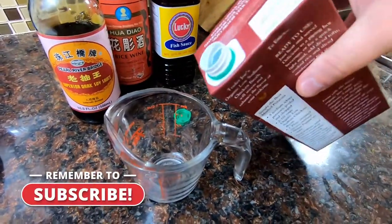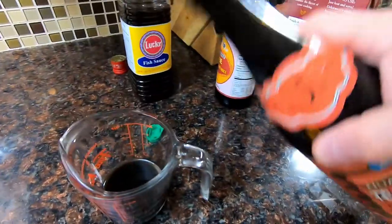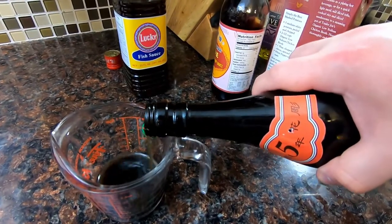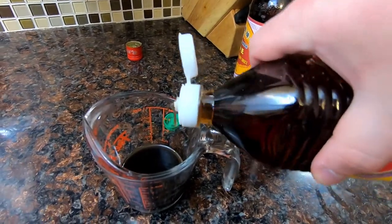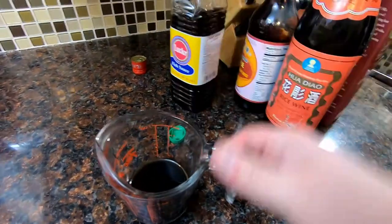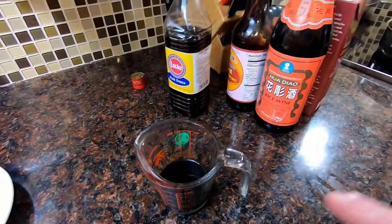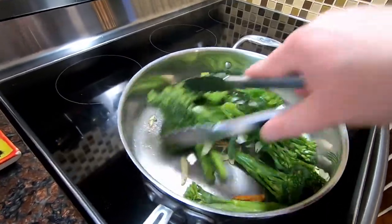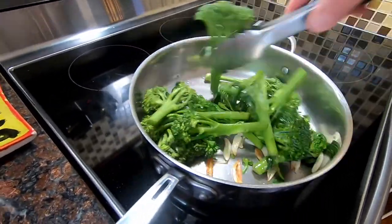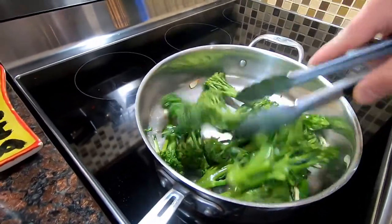We'll mix up our sauce: a quarter cup or so of chicken broth, soy sauce — maybe about a teaspoon — Shaoxing wine about half a teaspoon. I haven't measured a thing here. Fish sauce, just a couple of dashes — that's plenty. You could add a little cornstarch to help thicken it up, but I don't think we'll need to. Turn your broccoli — you hear it popping, it's starting to pick up a little bit of color.